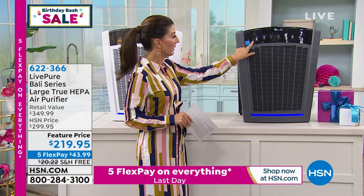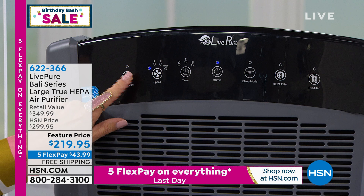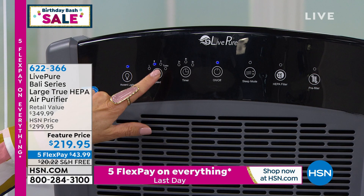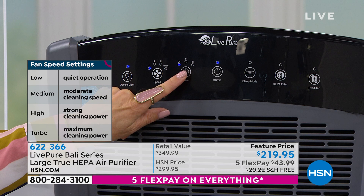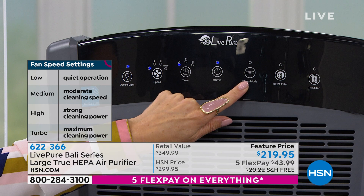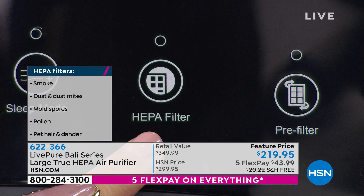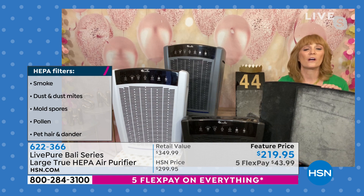First, what you're pointing to is the accent light — that illuminated blue bar on the bottom — you can use that or not. Then we have our speeds: low, medium, high, and turbo. Use turbo if you're really struggling with odors in your home. Then you have a timer: two, four, eight hours — so if you're going to bed, you can time it and have it shut off. In the middle you have off, on, and sleep mode — the quietest mode, so you can still clean the air while you sleep. When the HEPA filter and pre-filter indicator lights come on, don't panic — it just means 'have you vacuumed me lately?' This unit has a permanent true HEPA filter; you do not buy a new one, you vacuum it clean with your upholstery tool.